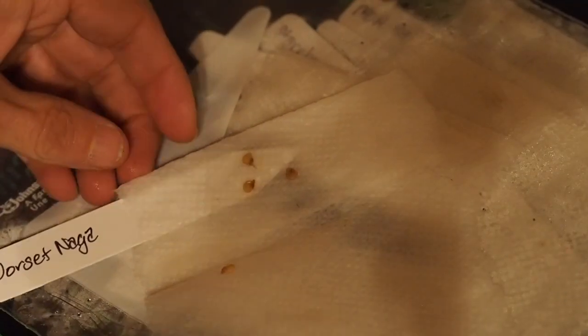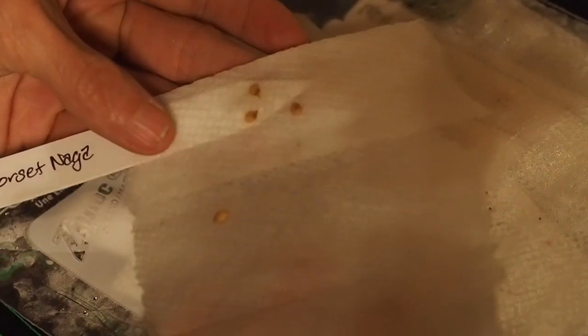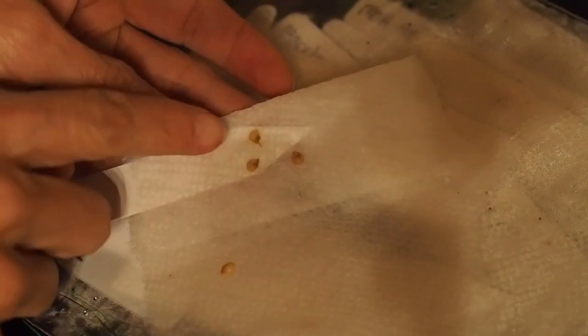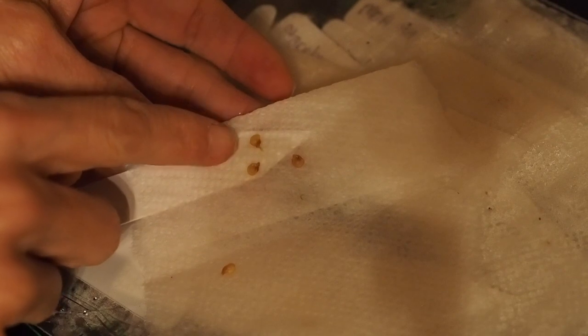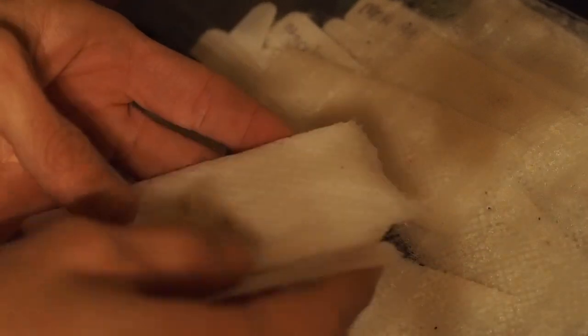This is the Dorset Naga and it looks like this one is not germinating very well. It looks like there might be a little bit of a root on one of them, but I'm not seeing anything on the other three. They're pretty much all at the same spot — there's only a little bit of root sticking out on each of them, nothing super long. So I'm going to let all of these wait for at least one more day before moving on to the next step.